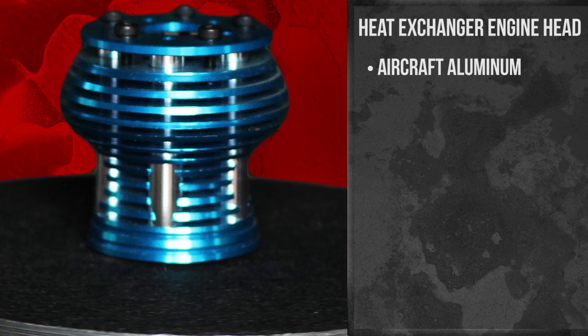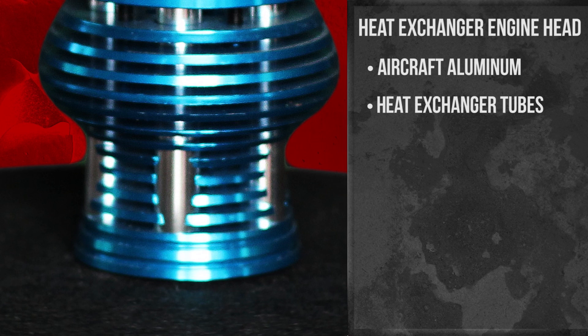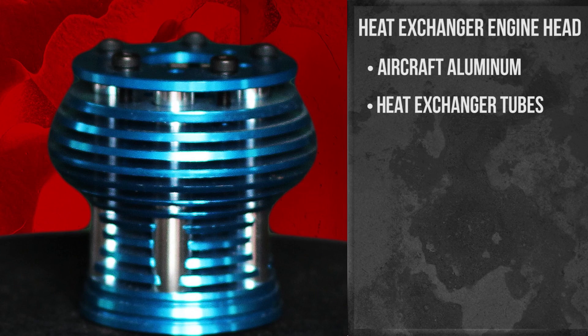Our heat exchanger head is CNC machined from 6061 aircraft-grade aluminum. Our design using heat exchanger tubes dissipates a lot more heat than the standard head design on the market. The heat exchanger tubes are held in place by our top plate that's secured with five mounting screws.